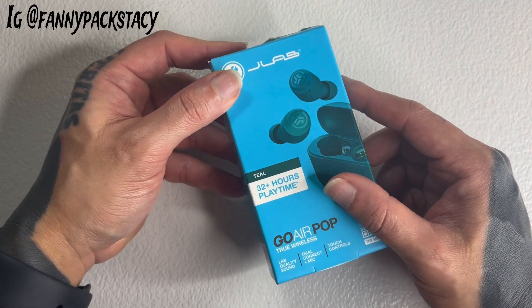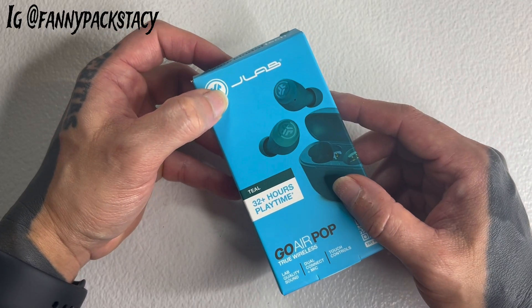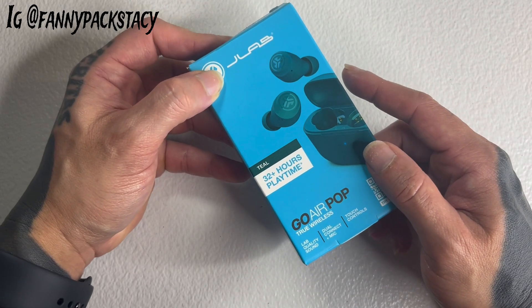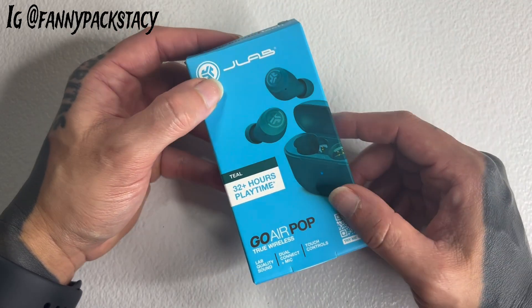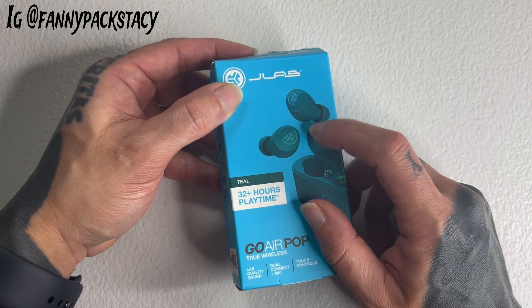I think you could really save some money, especially if you're just wanting something that's pretty good without having to spend $100, $200, $300. I don't think that's always necessary. More expensive doesn't always necessarily mean better. And there are some features on here that I really, really like.